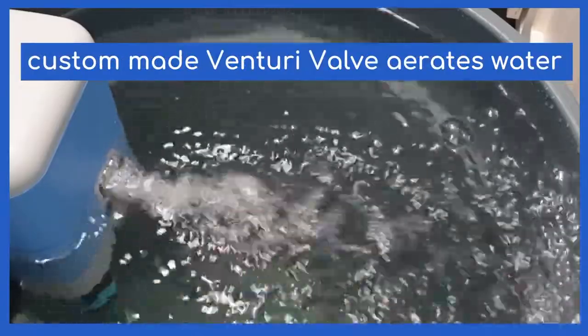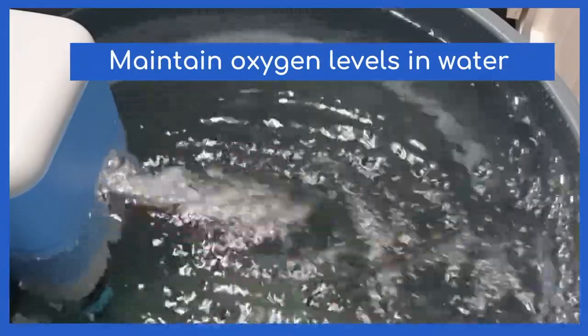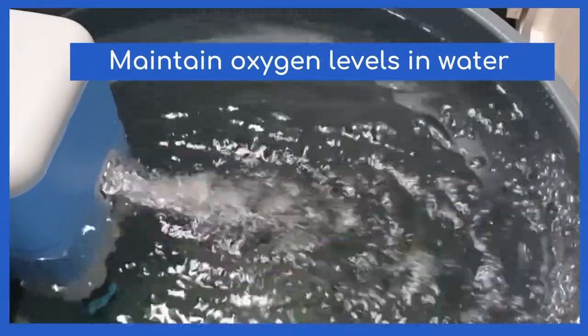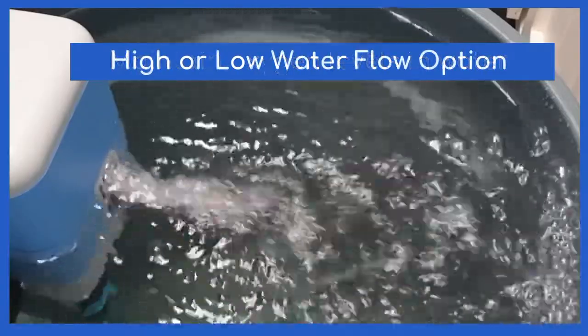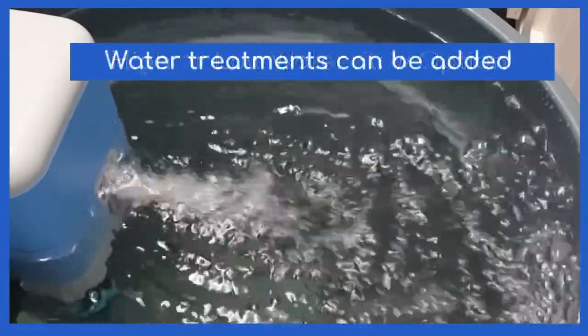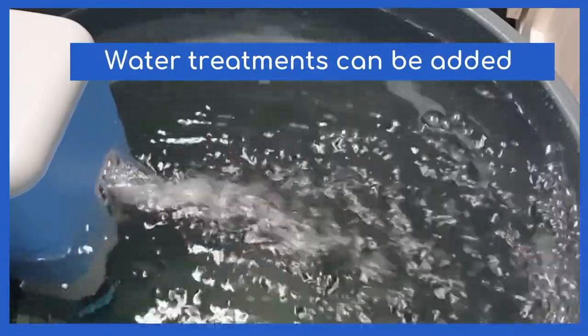An inbuilt custom-made Venturi valve also aerates the water. It is so important to maintain oxygen levels, as some conditioners can deplete vital oxygen from the water and potentially harm fish. It also has a high and low water flow rate option to accommodate small or large containers.